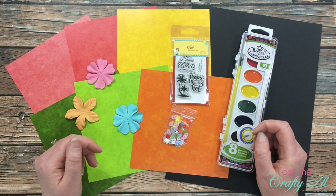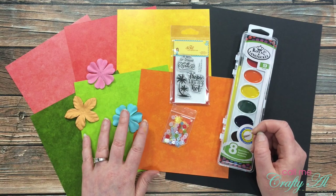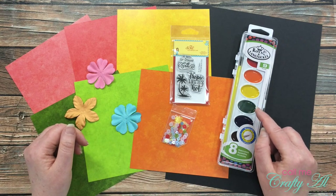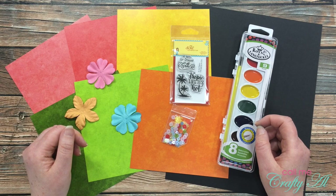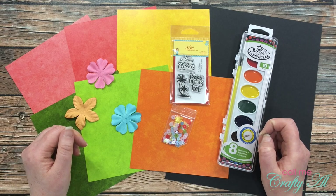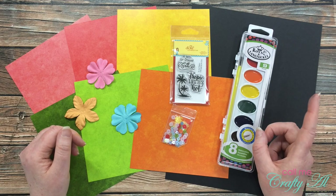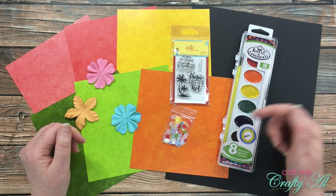For today's card I will be using collection number four, which is called In the Tropics. I just love the bright fun colors and I think they're going to pair nicely with the watercolor paint set that came in the banana split add-on. Once I get started on the card I will go to a voiceover, so make sure to leave any questions in the comment section below.